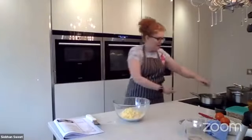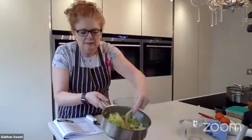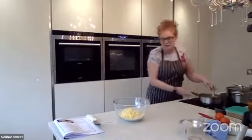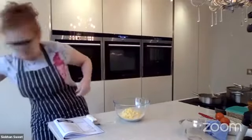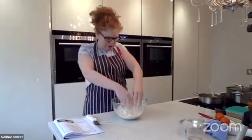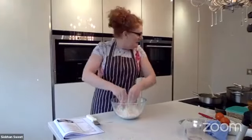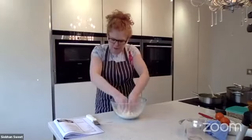I've still got some leeks here just sweating off now. I'm going to show you how to make the pastry first. I'm also doing a bit of soup on the side because I had a carcass of a chicken left over from the weekend - a chicken, leek and potato soup which I love.